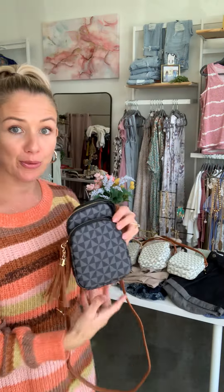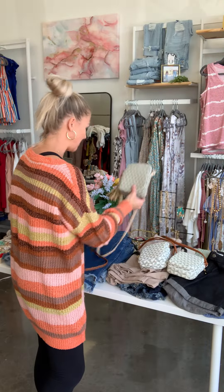It opens up to be pretty wide. Love the hardware detailing, this cute little fringe right here. And the strap is adjustable. This is our darker color. You can see right here, it's also available in three other colors, so four different options.